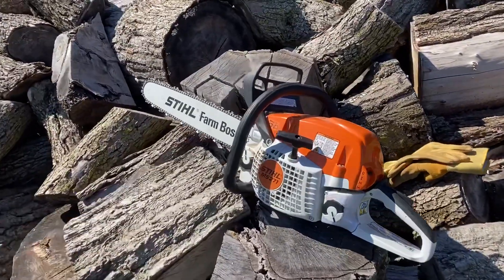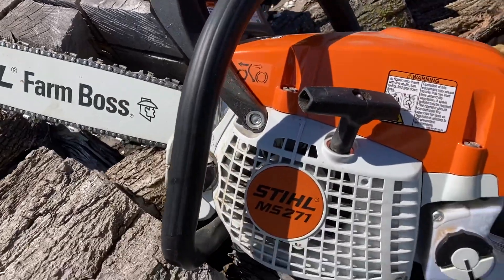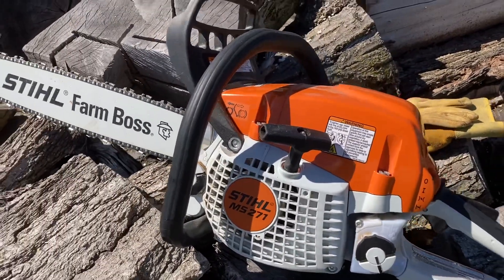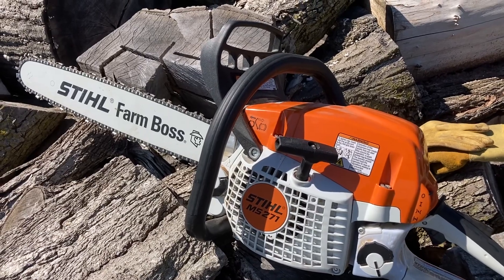We're cutting with a Stihl MS 271 Farm Boss. It's got a 20-inch bar. It's not brand new — we've had it for a few months. We sawed some trees down in the spring, sawed them up and got rid of them.